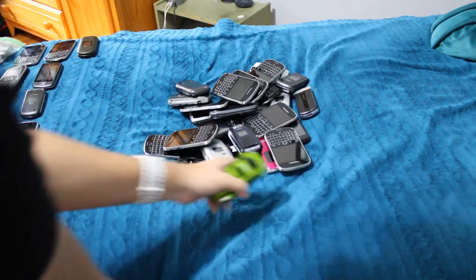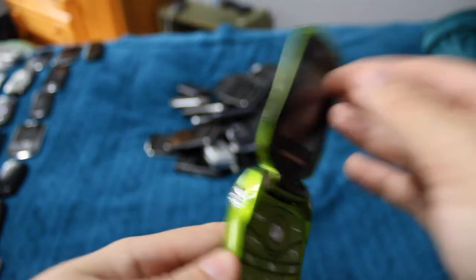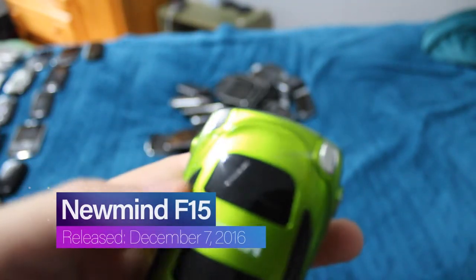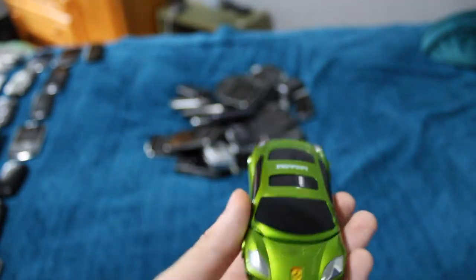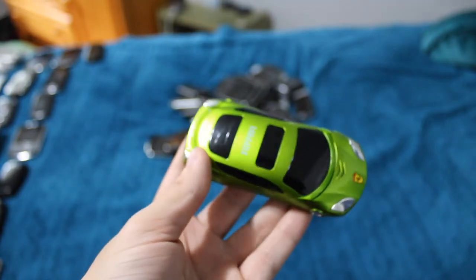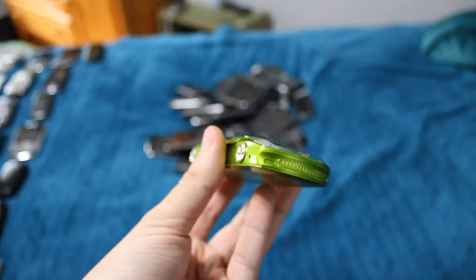Moving on to this guy — that is very neon. This is the NuMind F15. This phone is completely shot. It has a giant crack in the hinge right there. I don't really know how that happened — I don't remember it taking a giant fall. It's very, very screwed up. Not really a whole lot I can do with it besides put it on display.